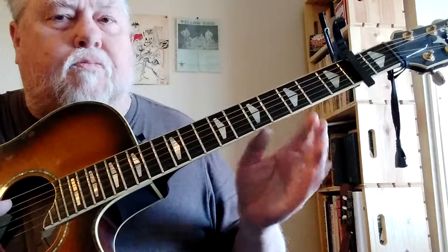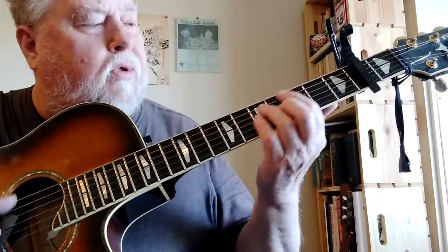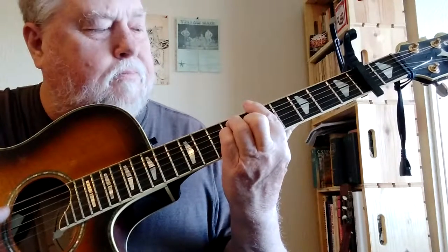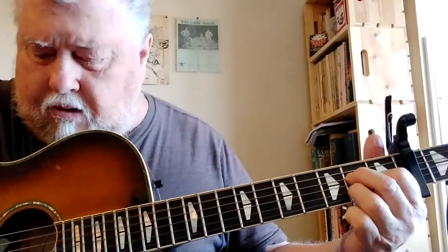This pattern will work with any bar chords — you can run that all the way up one fret at a time to A and so on. Now when you do the open A, this will work like this.